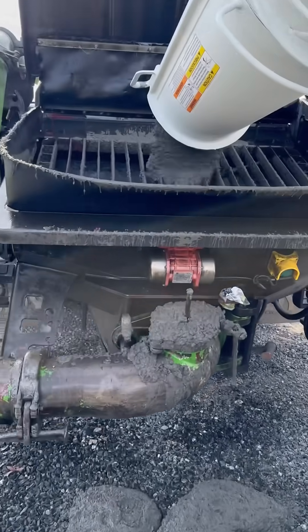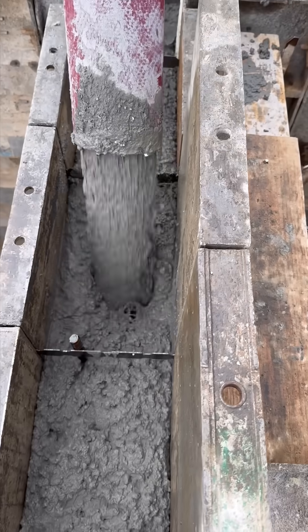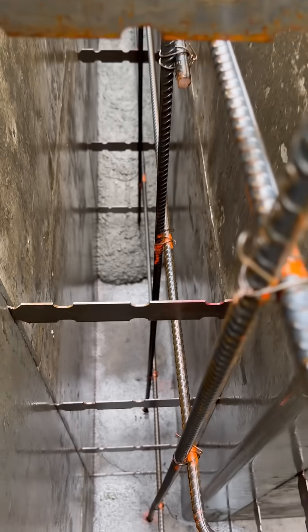The concrete is poured directly into the hopper of the pump truck, which has a giant boom to pump the concrete to exactly where it's needed. The pump truck is operated by remote control, so the operator can stand right next to the wall and see what's going on.